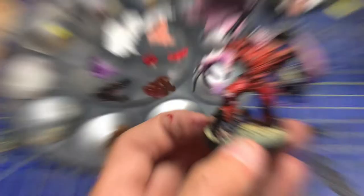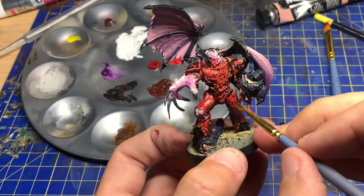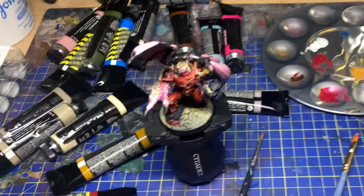I'm using a lot of Winsor & Newton colours — Abteilung 502 for all of my oil colours. You can get that Winsor & Newton set for about £30 off Amazon. They're only 12ml tubes but they'll give you tonnes of different colours.